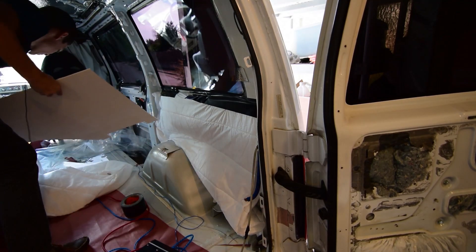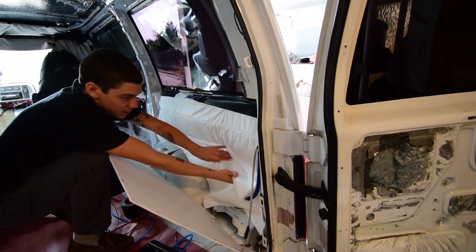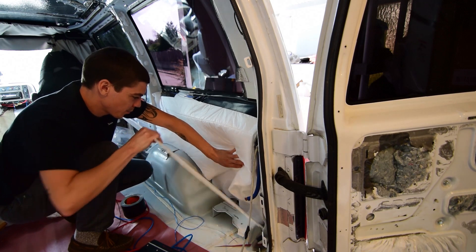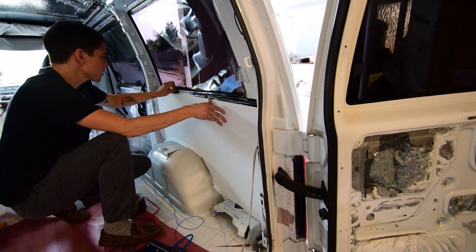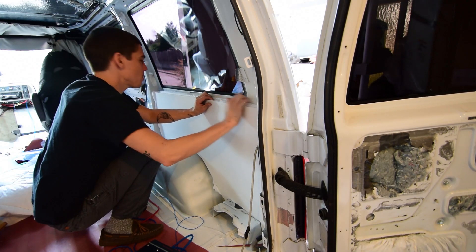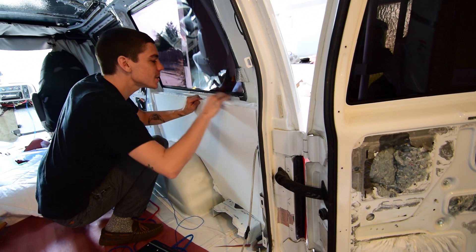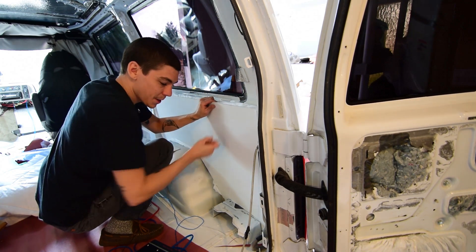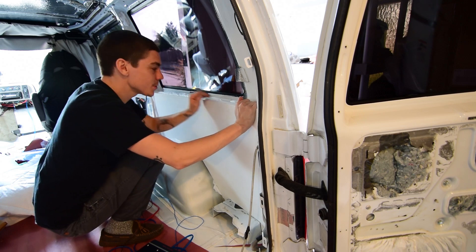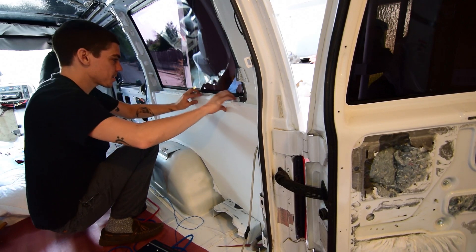Alright, so I've got the insulation up in place - that was super super easy. This stuff is extremely easy to work with. I left it a little long down here so I can kind of bunch it up a little bit. Now what I need to do is remove this duct tape, get it exactly how I want it, and I forgot to grab the drill. Basically I'm going to see where I can drill in, mark my holes, get a really small drill bit and drill pilot holes, and then get some short metal screws with a flat top and drill them in.